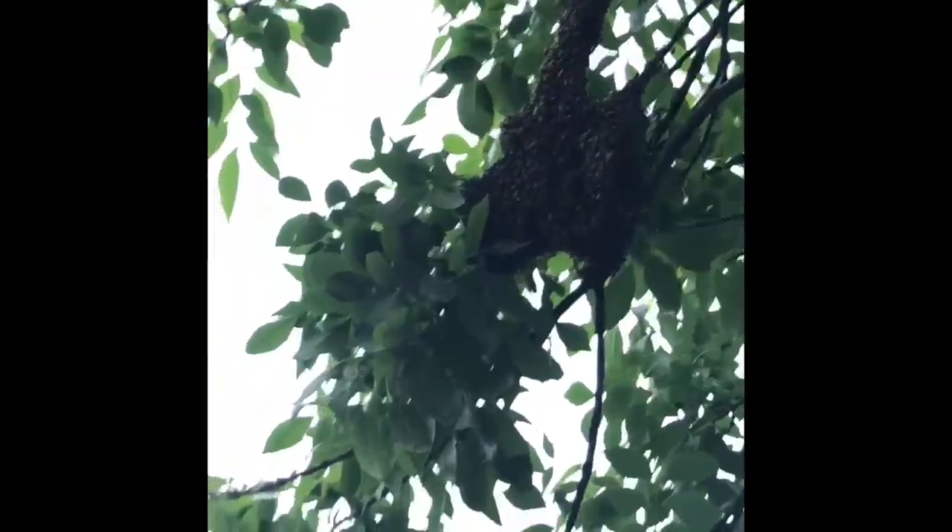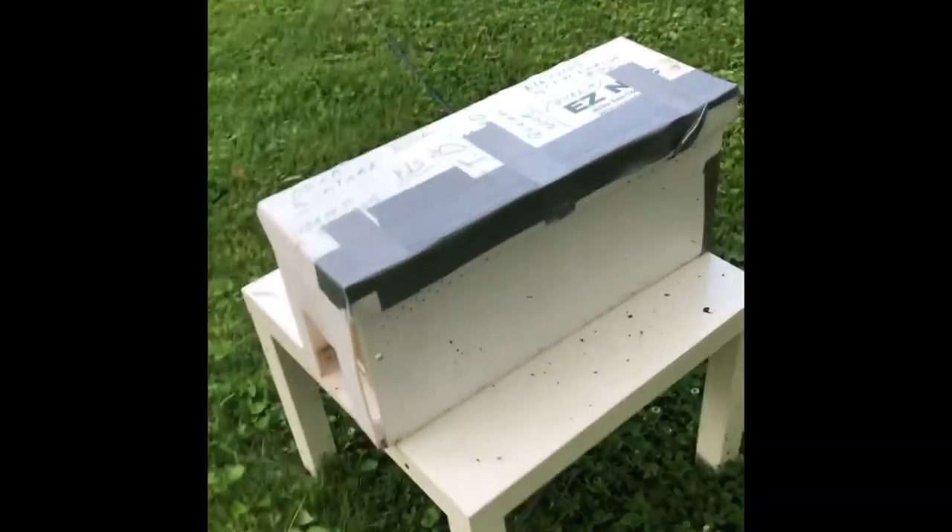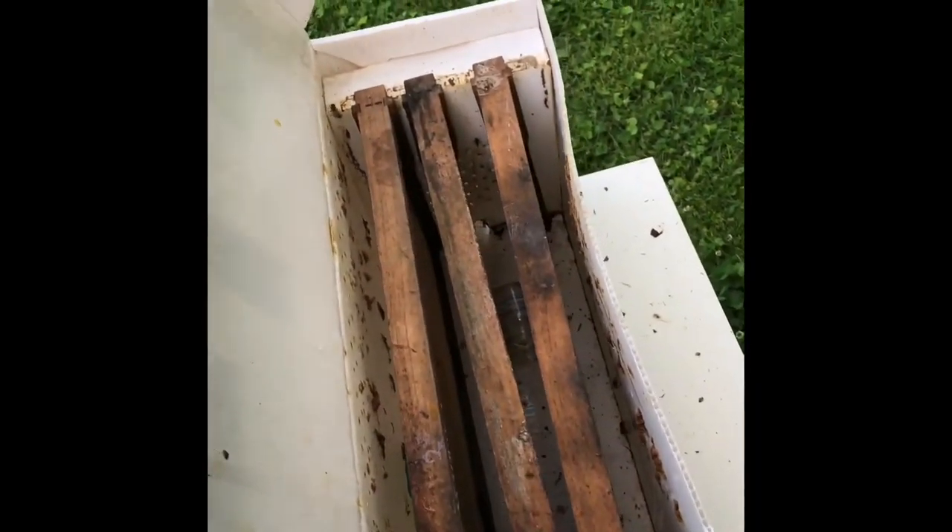This is the second time in a week we've had a swarm in this tree. The first one I was not able to get, and earlier I tried to knock it down into this nuke but I couldn't get it all knocked down. Here are the bees that I was able to knock down — most have flown out of there. Watch out Jack, they are a little agitated.